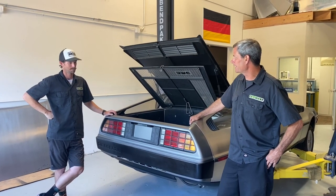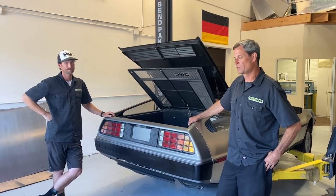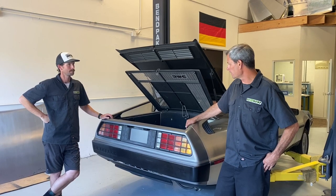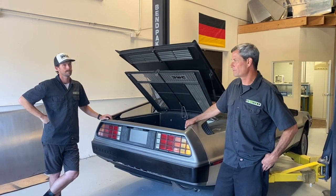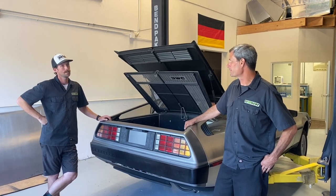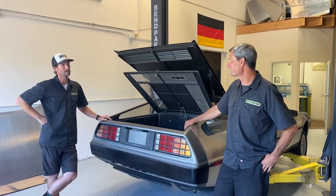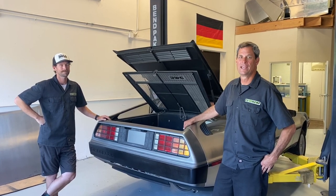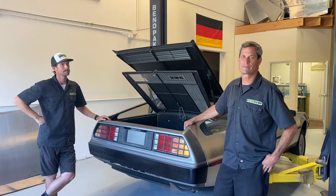Thanks for that introduction to all we've got going on with the DeLorean. We hope everyone follows along and checks out our progress. We've got our work cut out for us, but so far the engineering looks fantastic, and most everyone in the shop is pretty excited to see this. Everyone that comes through is pretty jazzed on this project — a lot of love for the 80s cars. Anyway, thanks for joining us. See you next time.